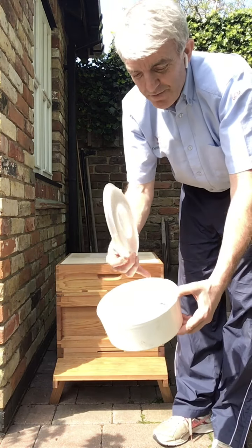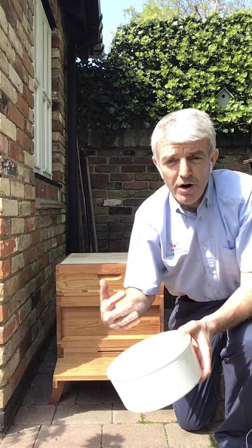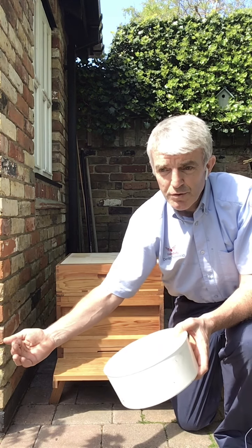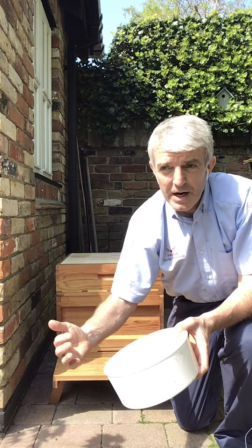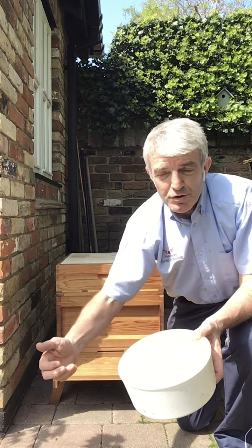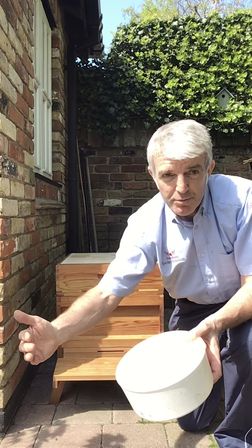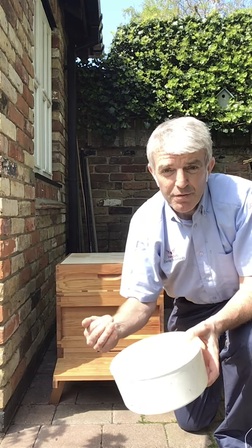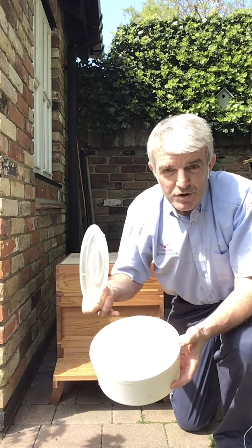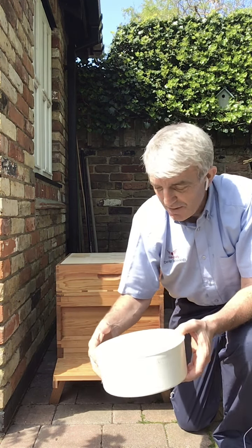Feeders. This is a little feeder that we can use to feed sugar syrup. If you're a beekeeper and you're taking honey off the hive, the bees make honey to see themselves through the winter — they spend all of summer foraging, collecting pollen and nectar, producing bee bread, which is pollen and honey, to season through the winter period when they can't get out and forage. If we extract the honey off the hive it's really important that we supplement their food supply with sugar syrup, which they take back down into the hive and feed off through the winter months.